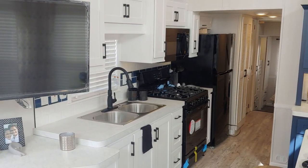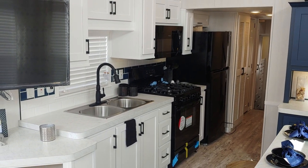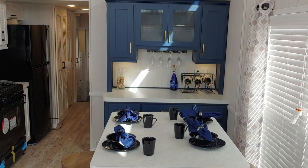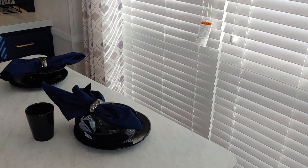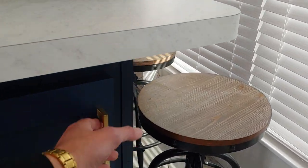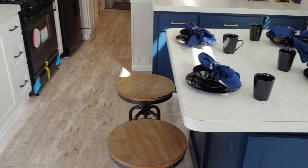Looking through here, there's a nice open galley kitchen. We did the white cabinetry with the black handles. Over here we did the blue accent hutch and the blue accent island. Something cool about the island: it is movable, so you can rearrange it if you want to. It also has a ton of storage with adjustable shelving — just more places to add storage.